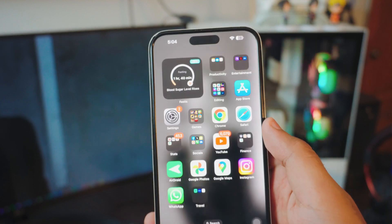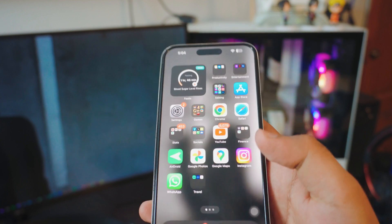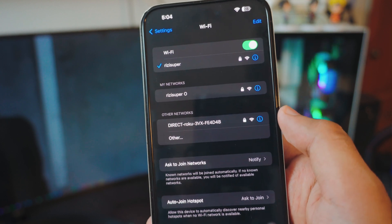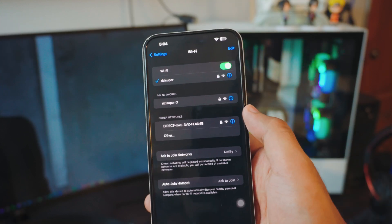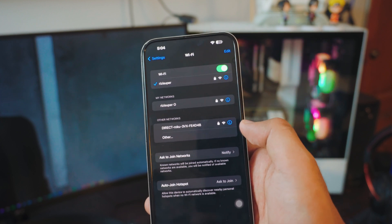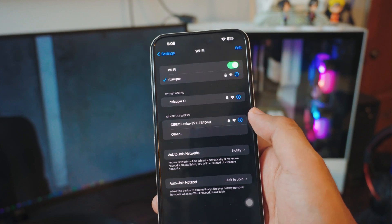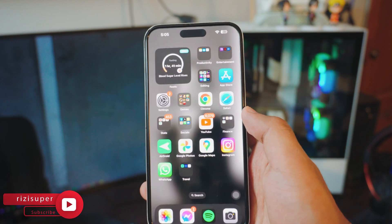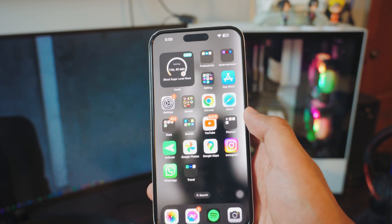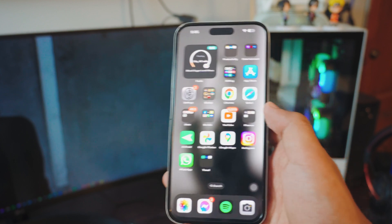Now, if you're worried about data on your phone, just be careful with mobile data — it might not be free. I would recommend you use your home WiFi, or you could just use your direct Roku Express if you want to. I'll show you each of these options, so don't worry about it. Keep watching the video. If you liked the video, leave a like, subscribe, and comment down below if you have any questions. So just make sure your iPhone is connected to your home WiFi, hotspot, or a hotspot from your TV.